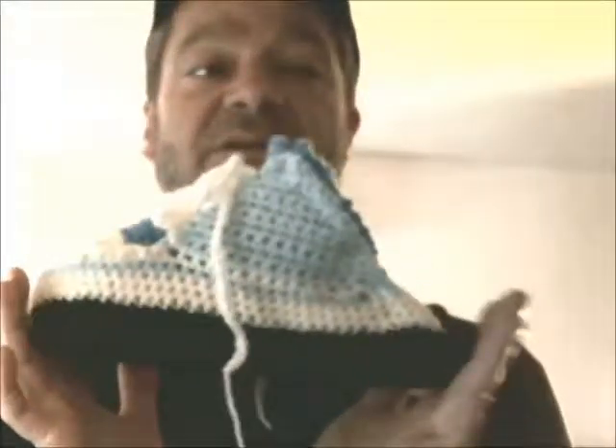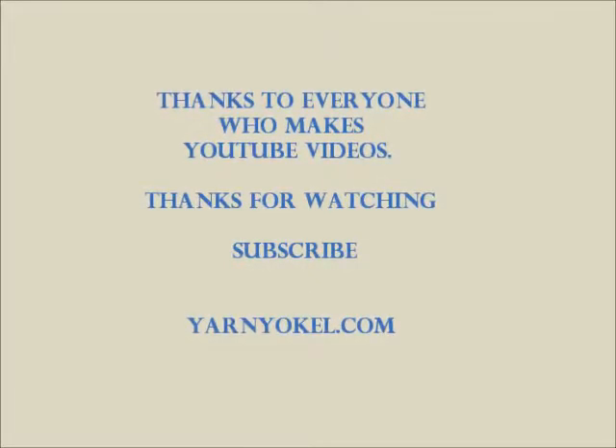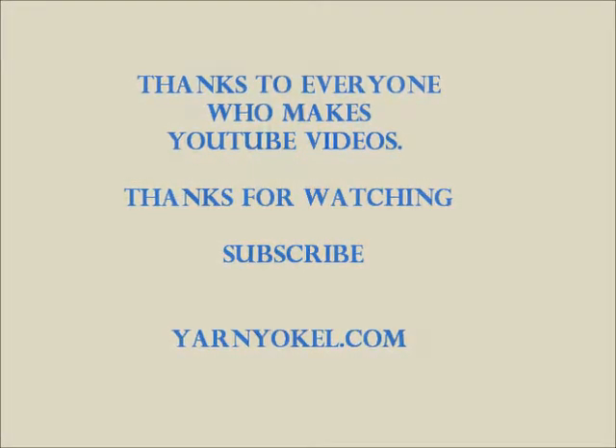So this is the little project we came up with — I thought it was a lot of fun. Enjoy, watch everyone's video, and make yourself a pair of slippers. It was fun. To be continued... Bye!